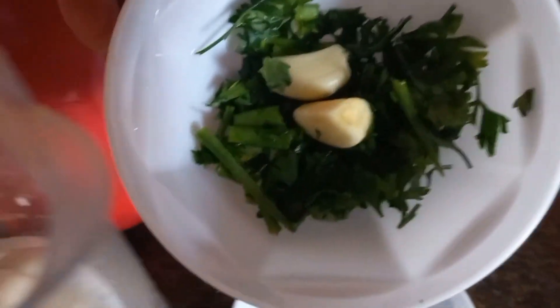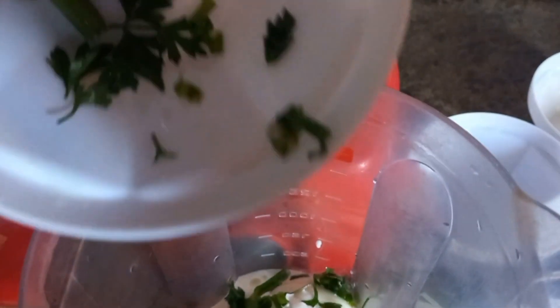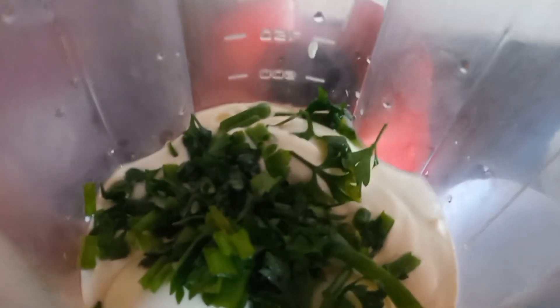No liquidificador, eu vou colocar os três ovos, o creme de leite. Vamos colocar o cheiro verde e um ou dois dentinhos de alho. Se não quiser colocar o cheiro verde, não tem problema. Coloquei o cheiro verde para dar mais sabor. E aqui, suco de meio limão. Vamos bater tudo no liquidificador. É muito fácil e prático — vou mostrar para vocês a nossa maionese.